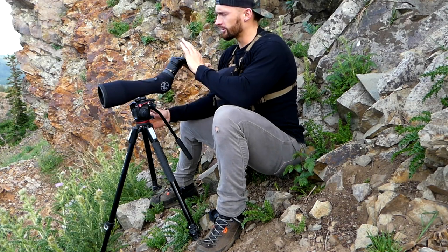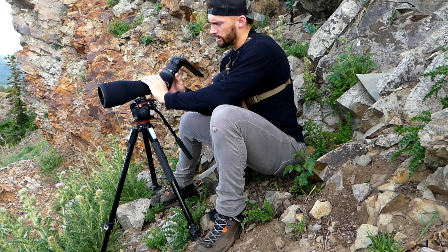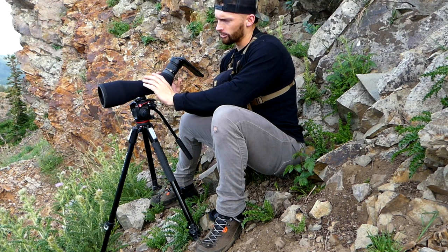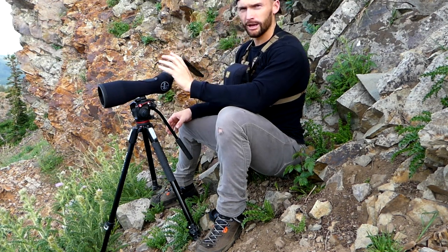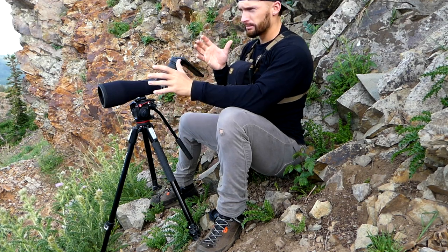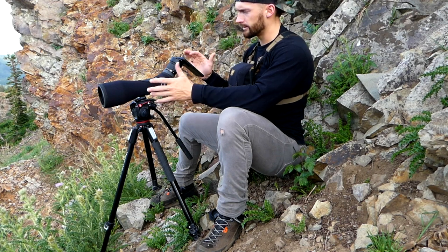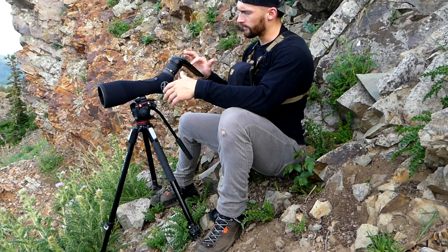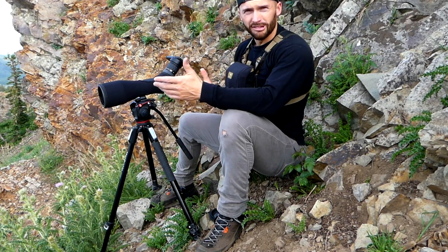Another thing that'll help increase video quality: make sure you're set to 4K in your phone settings. Then I like to adjust with my scope first — get the focus correct with the scope before touching anything on the phone. Make sure I'm zoomed in the best I can with my scope, then I'll fine-adjust by tapping the screen where I want it to focus on the phone, and then push record.